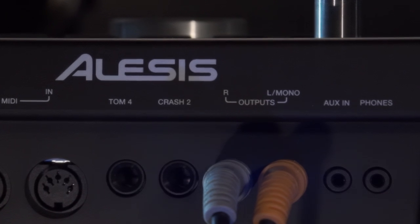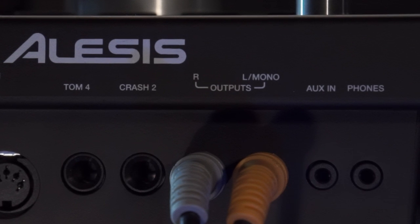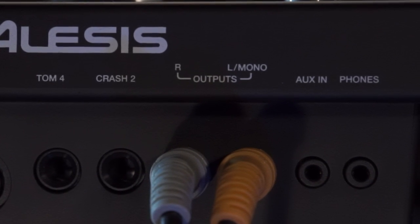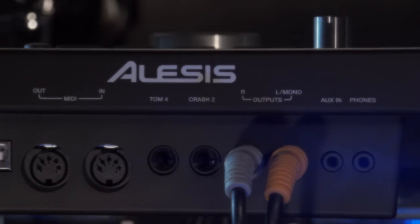Then we have our left and right main outputs, obviously to connect to a speaker, and then an aux input. So this is where you can plug in, for instance, an MP3 player and play along to your own music. And then finally a headphone output.